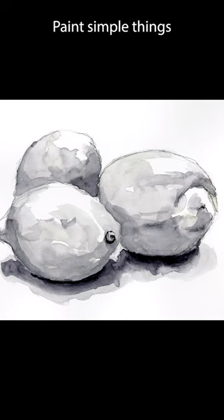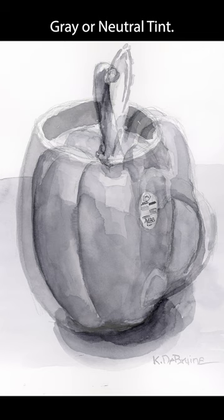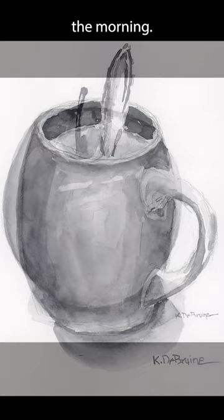Paint simple things taken from your home, like a pile of lemons or a pepper. Use a single color like Payne's gray or neutral tint. Paint what you love, or at least what gets you up in the morning. You'll find the simple everyday things are beautiful.